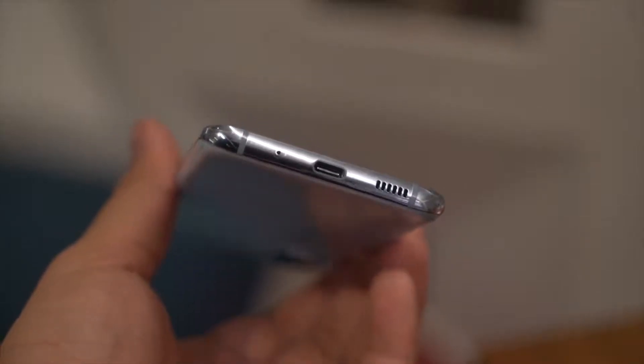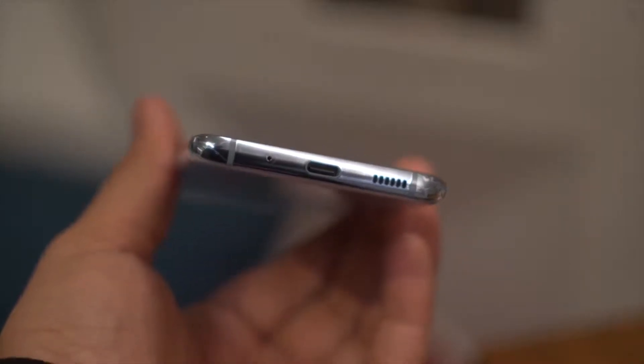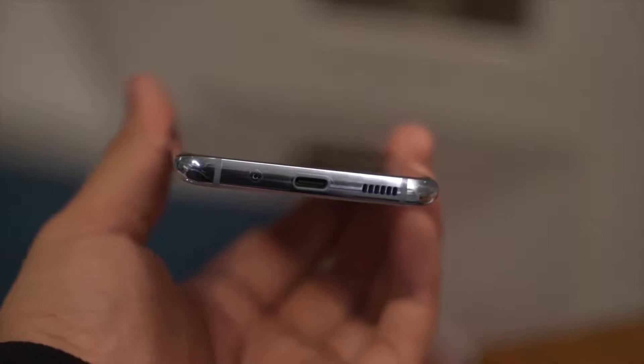Checking out the rest of the body, we get the power and volume buttons on the right side, the SIM card tray up top, and at the bottom the main microphone, Type-C port, and a loudspeaker. Again, missing here is the headphone jack that the S10 series had.